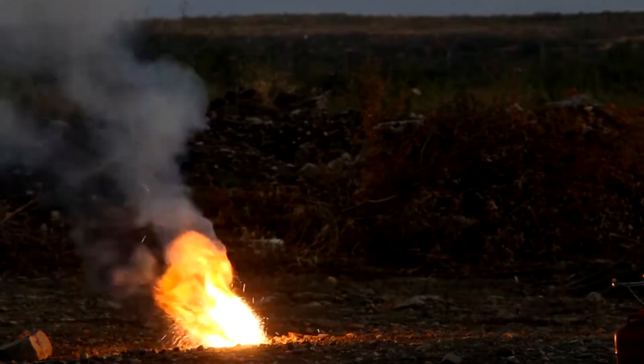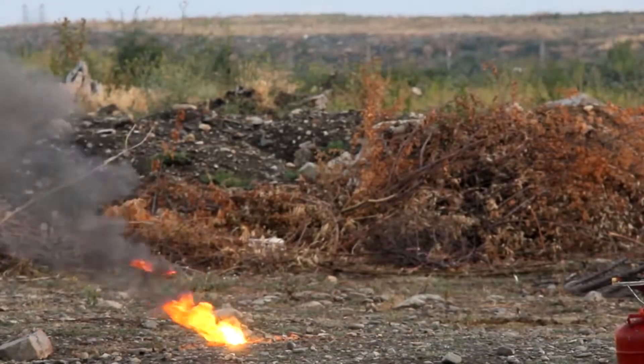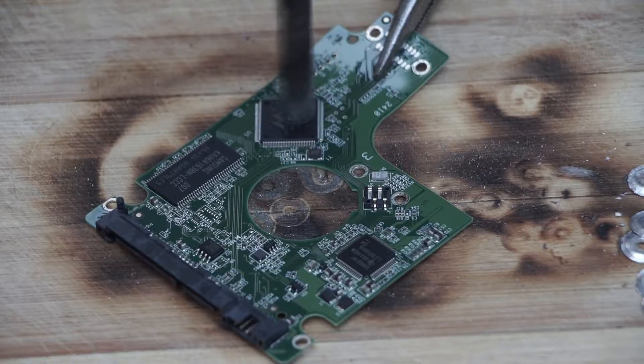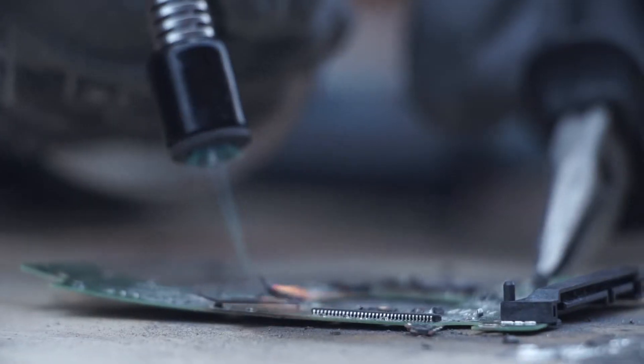There are some extraordinary methods for DIY destruction of hard drives, such as the use of thermite to completely incinerate the drive, even melting the metal components. This video demonstrates more obvious methods for destroying a hard drive using household power tools.